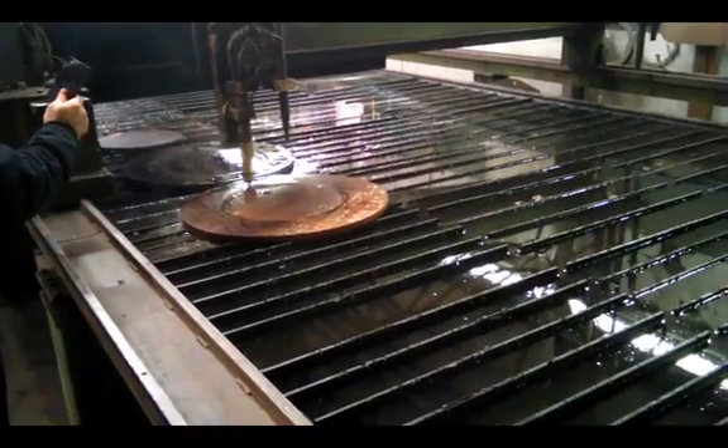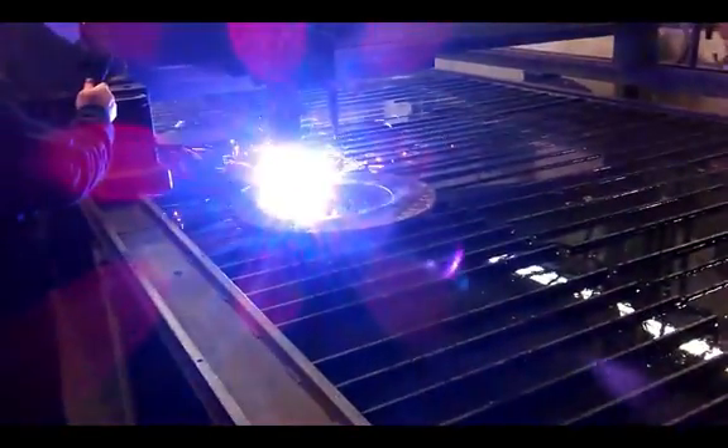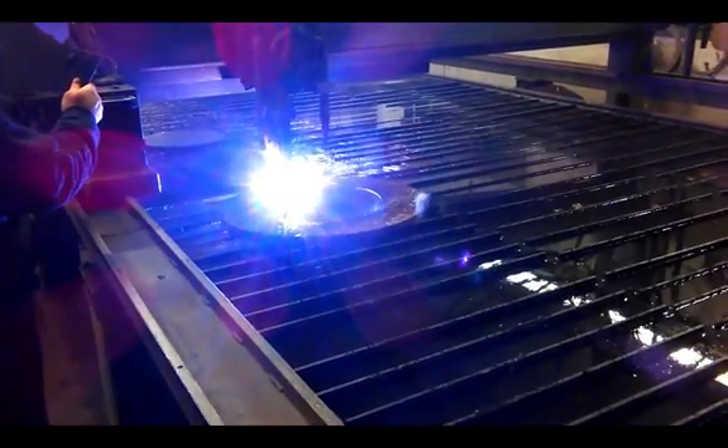The first step in the valve fabrication process is burning out many of the valve body components from a steel plate.